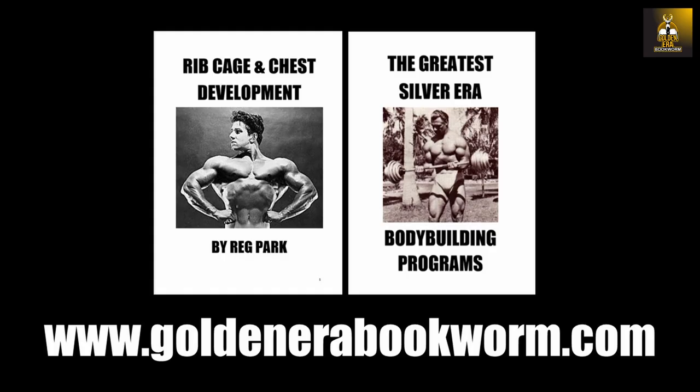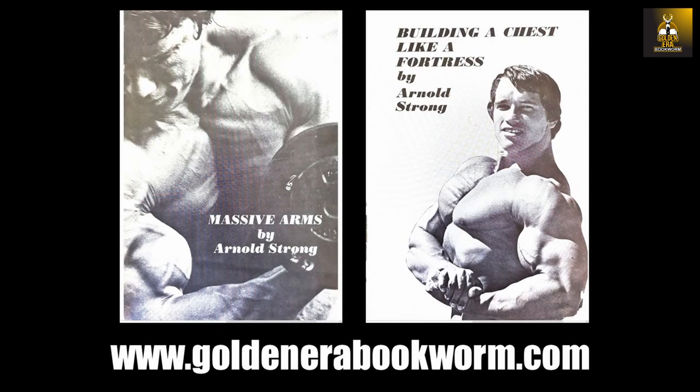Instead, you should focus on full body routines like old school bodybuilders used, such as Steve Reeves and Reg Park — for example, the 20-rep squat or the 5x5 performed three times a week with optimal nutrition and rest to allow for maximal growth. Other basic routines are also available in Arnold Schwarzenegger's and Danny Padilla's booklets, which are simple but awesome, available on my website.